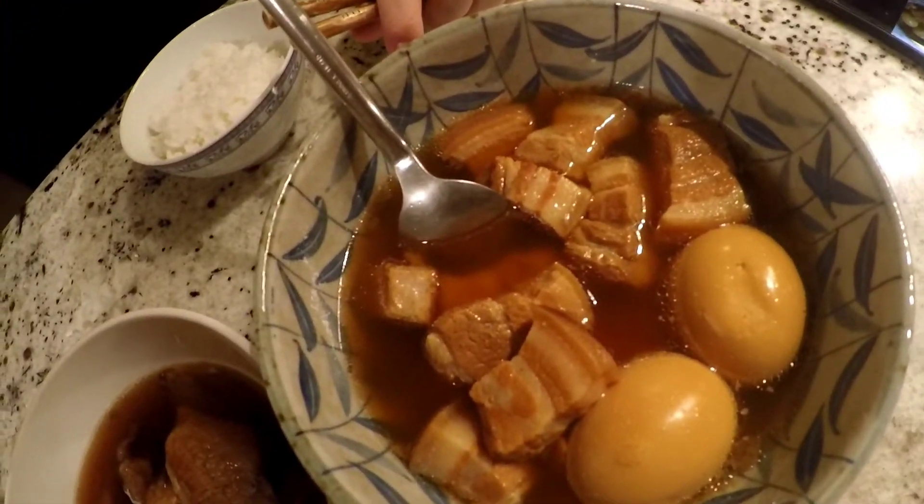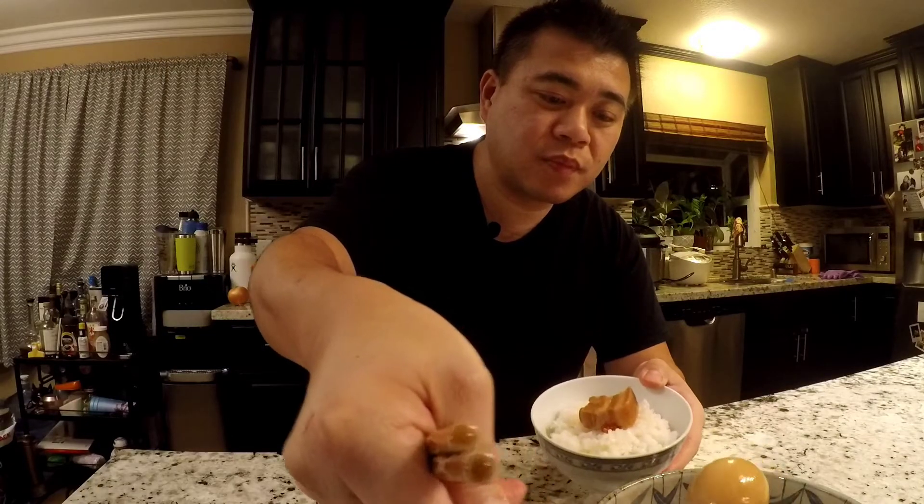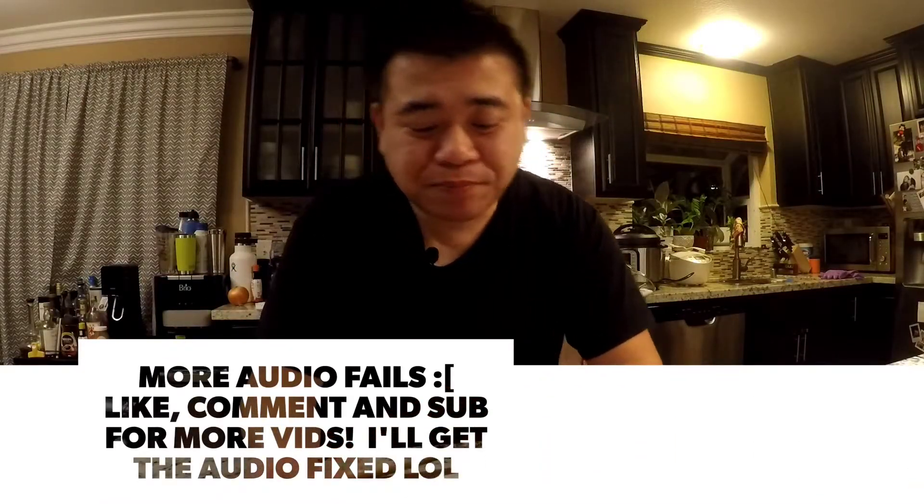Alright guys, I just wanted to show you the finished product — so here it is! That's one of the tick khos, and this is the other one. Let's take a look — so good! Alright guys, I hope you enjoyed it.